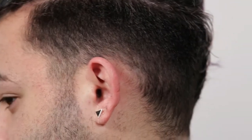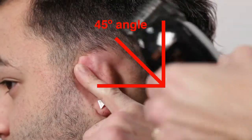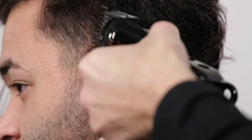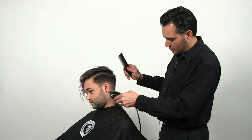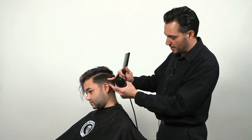Around the ear, we tilt the ear down, angle the clipper at 45 degrees, and just connect the back area with the sides. As you can see, we're working on the lower section — we're not going all the way up, just the very bottom.